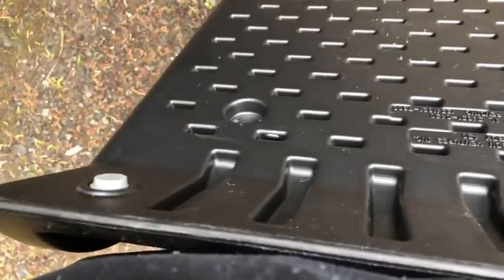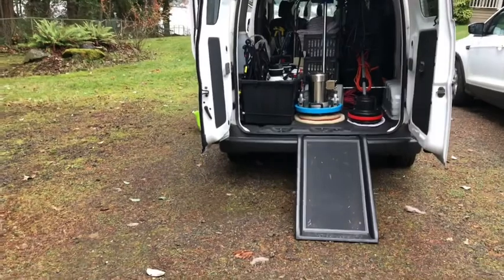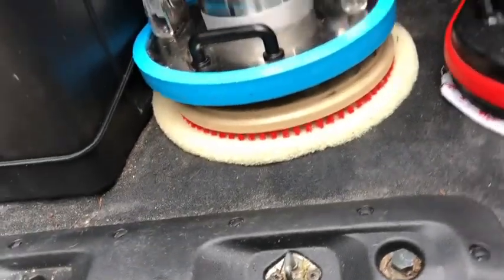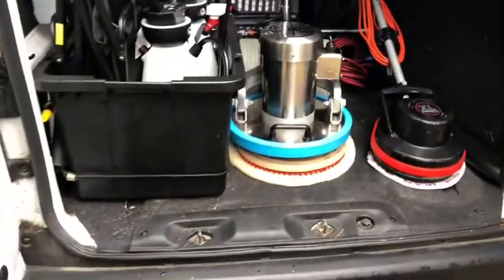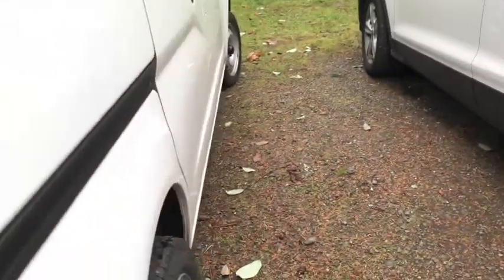On my particular van, the NV200 cargo van — which is a Nissan — I just set the ramp right there on the bumper. I'll back up so you can take a look at it. The big machine, the Mighty, has a handle. I just grab the handle, tip it back, roll it straight down. And to bring it up, I grab the handle on the front, tip it back, and pull it back up into place — very easy. I got the shelving, those little shelves on the left where I have my pads. Those came from Home Depot stackable shelves — they're really nice. I use those little tie-strap bands and tie them together so they don't move. I love this little van.